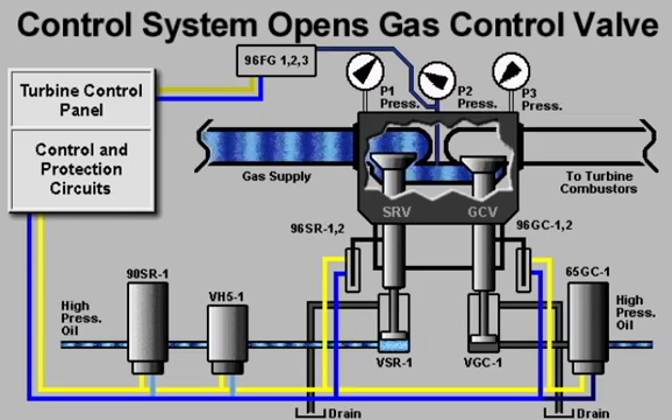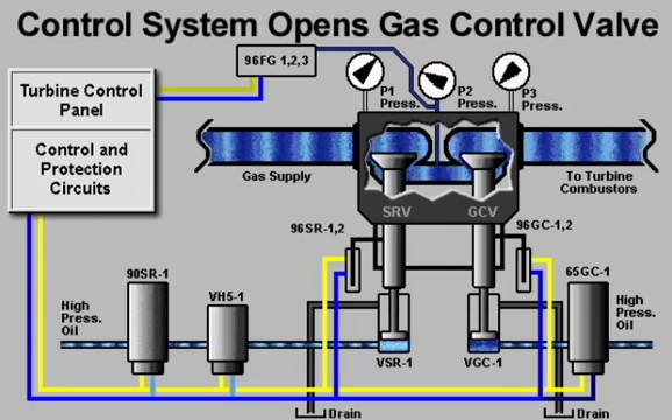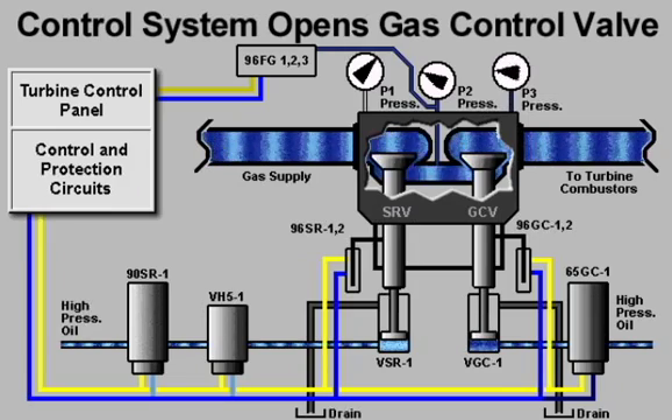When the gas fuel pressure transmitters sense that the area between the stop speed ratio and gas control valves is filled with fuel, the control system actuates the GCV servo valve. This allows hydraulic oil to open the gas control valve. Gas fuel is delivered to the combustors and the turbine is fired.